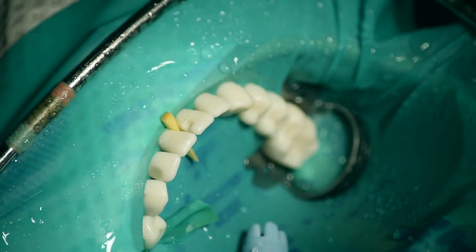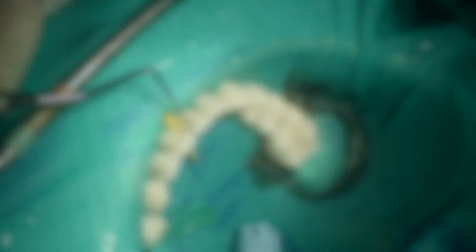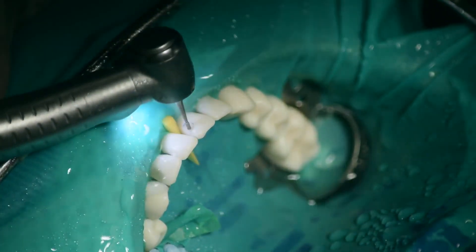While preparing the cavity, you need to check the depth using a periodontal probe to make sure that it's not too shallow or too deep.